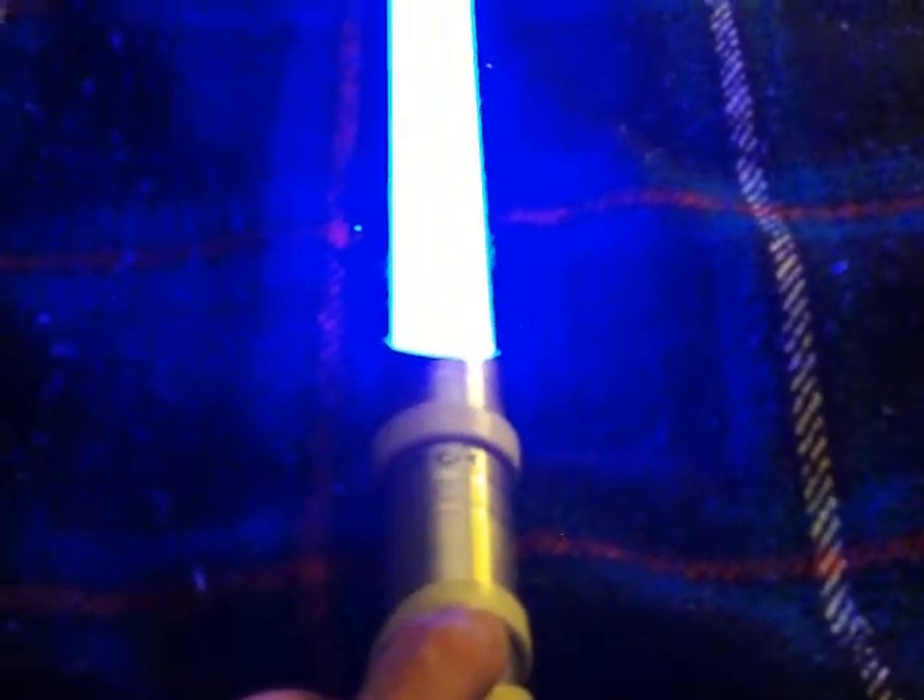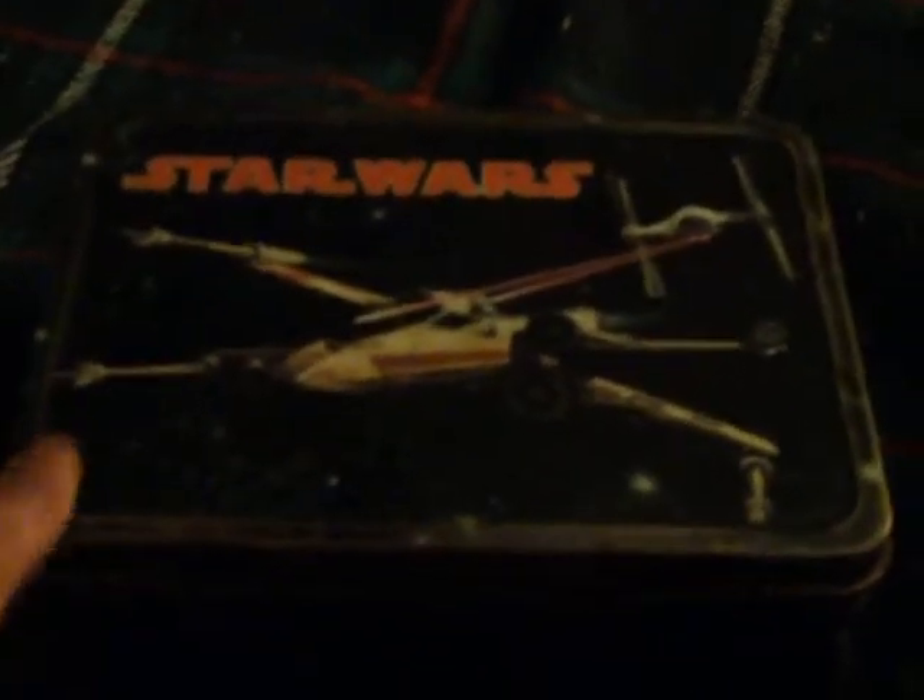Aside from that, I just want to tack on a little bit here to show you what I've been using as a saber kit to hold all my spare batteries, chargers, belt clips, and so on. I've got an old '77 lunchbox — a little beat up, a little rusty, but it actually has the Luke sticker on it. I just found this one day and it had an X-Wing on it, so I had to have it.